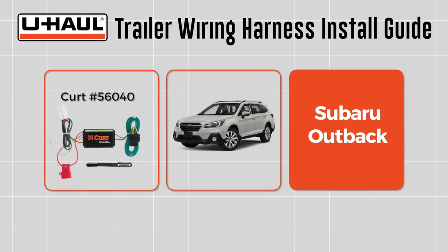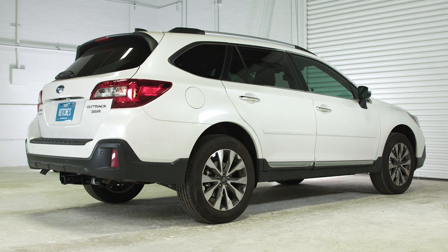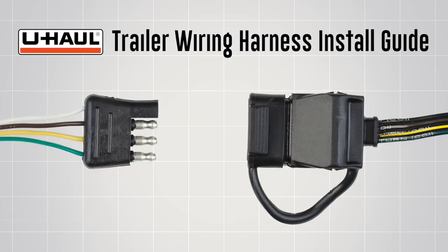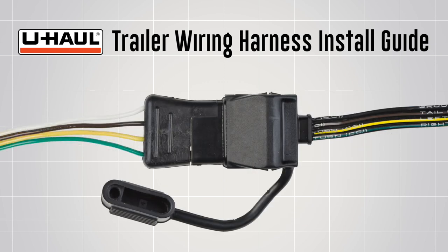This trailer wiring harness install guide is for a Subaru Outback. The part installed in this video is a Curt Trailer Wiring Harness number 56040. Four flat connectors are needed to connect a vehicle's operating lights to the operating lights of most non-braked trailers.